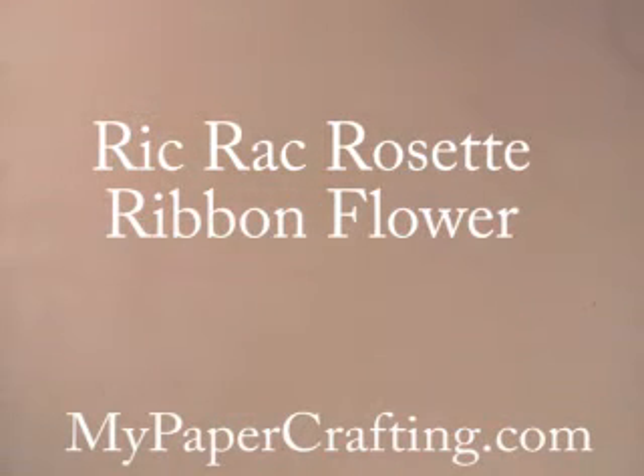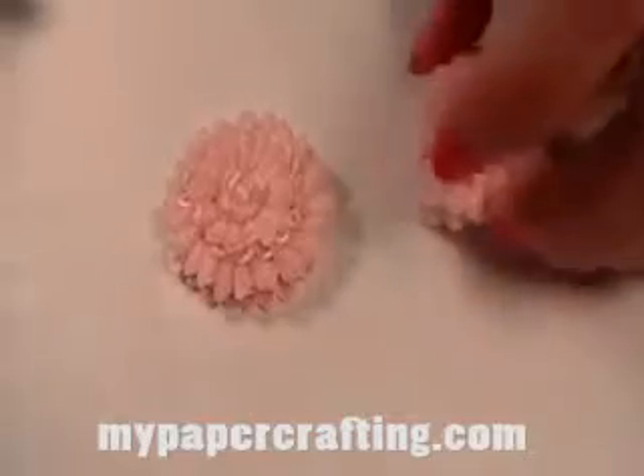Good morning crafty friends! Today I'm going to teach you how to make the rickrack ribbon rosette flower. I was messing around with some of this beautiful May Arts crushed velvet rickrack and I wanted to try and do something with it, so this is what I made — these pretty little rosette ribbon flowers.